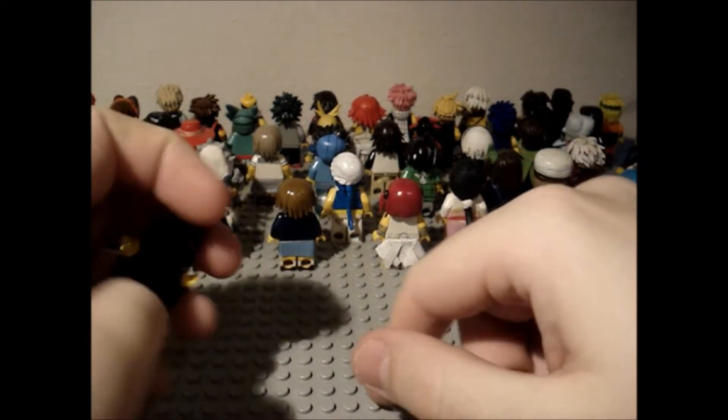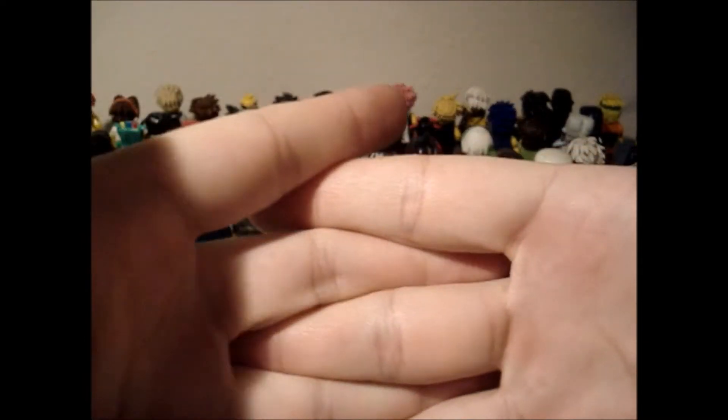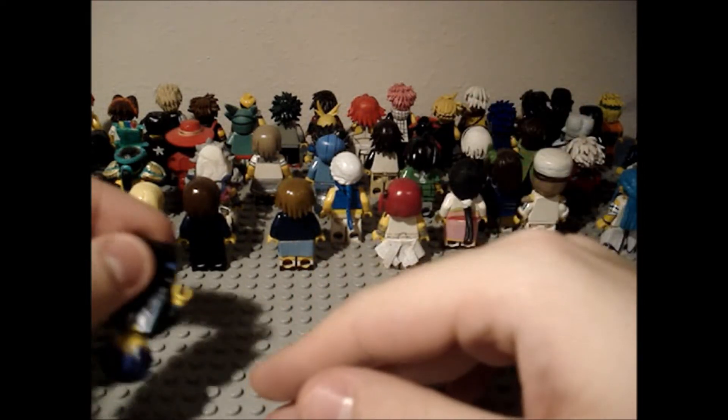I'm gonna make the hand for Okuyasu, and I'm probably gonna make Hakumen from BlazBlue. I've also been wanting to make more Final Fantasy characters — I do like the design of Squall.